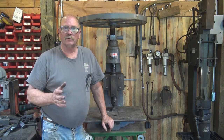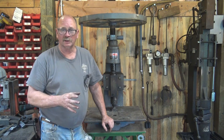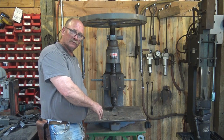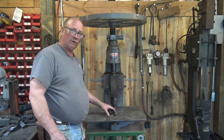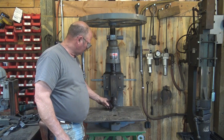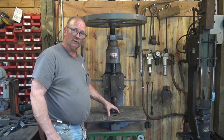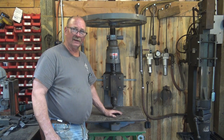Hello again. Today I thought we would talk about the fly press and some modifications I want to do to my work holding ability under the fly press. At some point I put this piece of half inch plate on my fly press. It makes a much larger, flatter surface to work on instead of the oddball shape base of the fly press. This works pretty good. It allows me to clamp a fence across the back of it, and it has a big surface to set jigs and tools on.